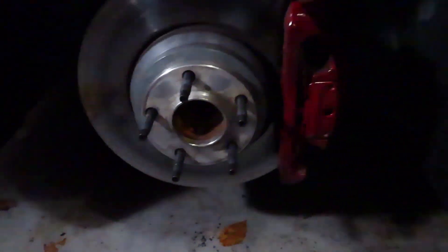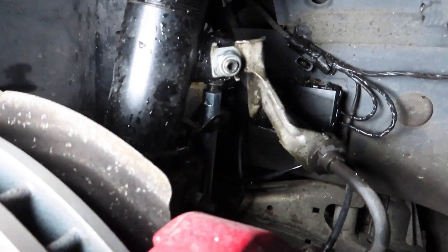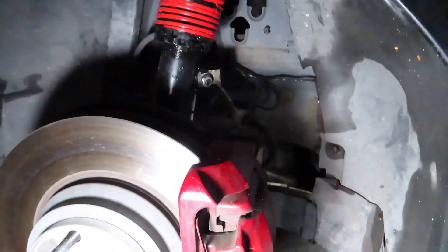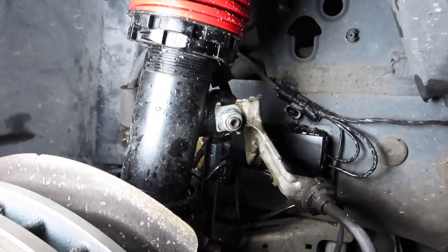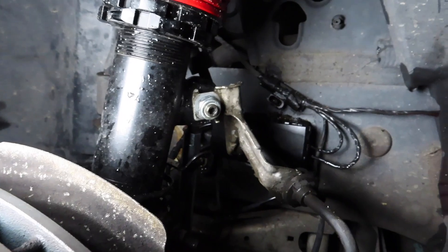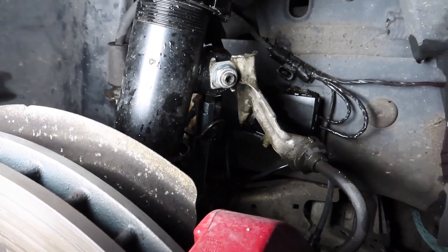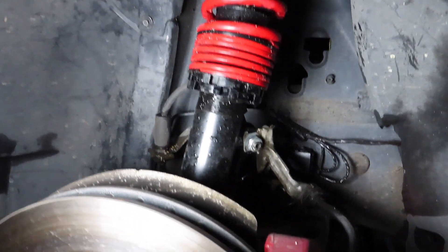I haven't had any problem with any of these, and they look a lot better than the OEM ones of course. I'm going to go ahead and remove the end link upper bolt. I'm going to try my best to do this without removing the entire strut, because that would just suck. So I'm going to take that upper bolt off the end link and see if I can get this thing to swing out.